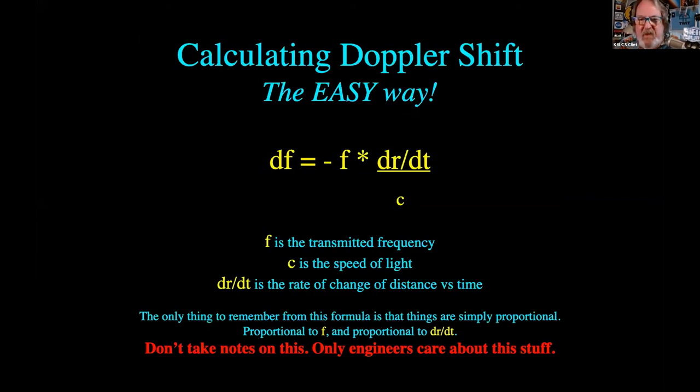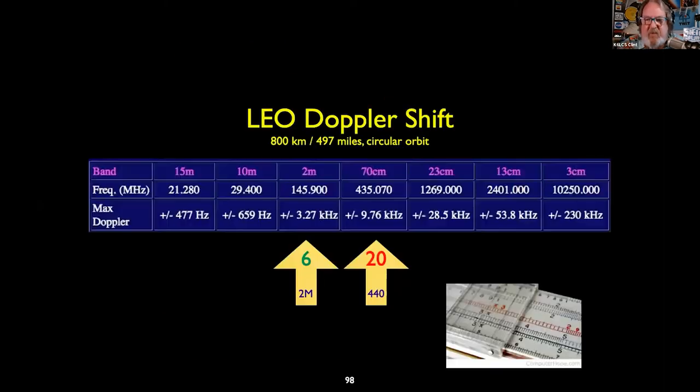Here's the Doppler math — I've done it for you. On a good pass of a low-Earth orbiting satellite, there's only six kilohertz deviation on two meters — no big deal. But there's a whopping 20 kilohertz deviation, plus or minus 10, on that 440 signal. So whether you're transmitting on a 440 uplink or receiving on a 440 downlink, make sure you accommodate for Doppler on 70 centimeters.